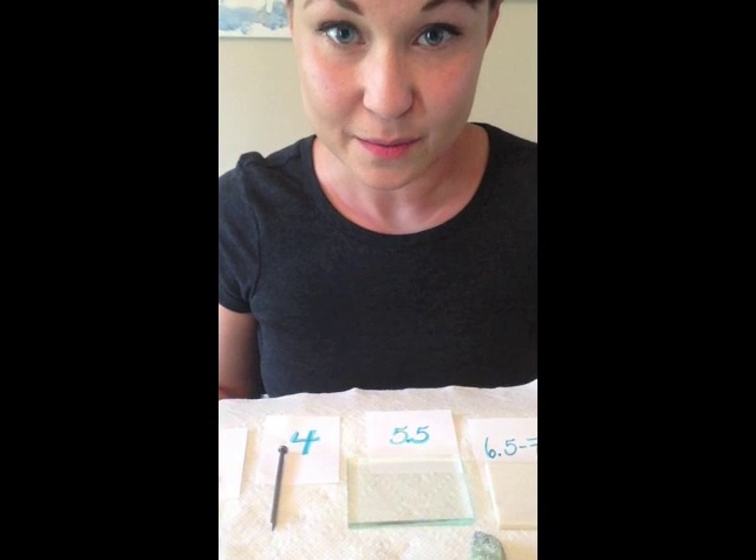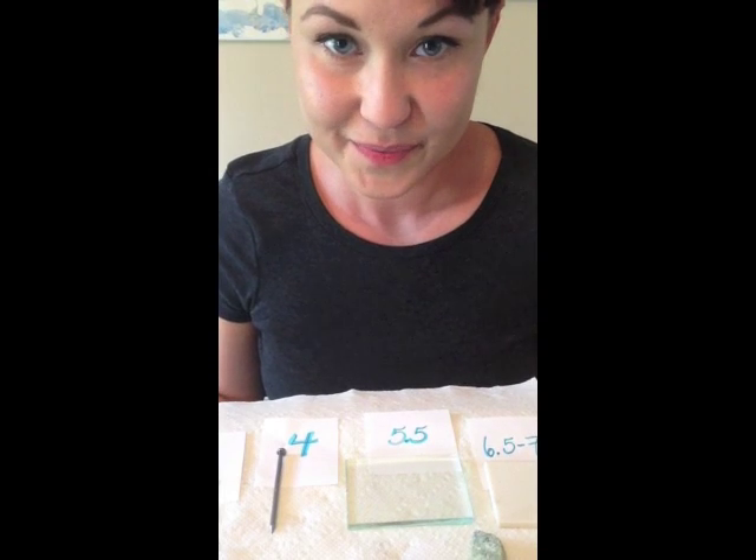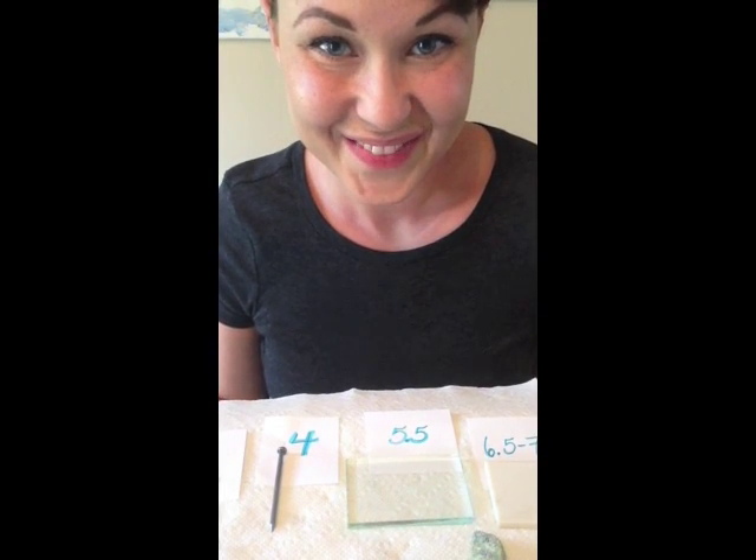Hopefully this helped you with being able to identify the hardness of a mineral. I look forward to seeing you next time. Thank you.